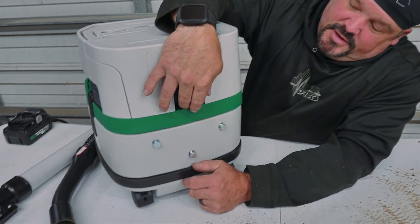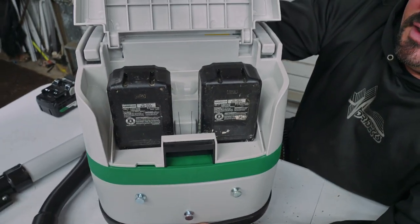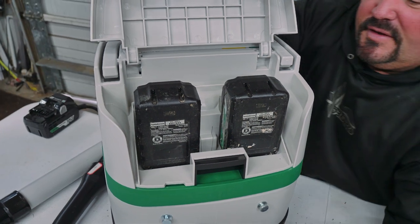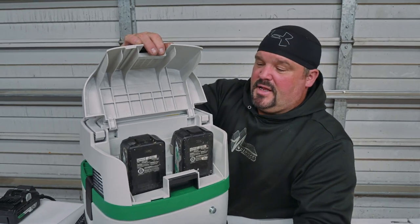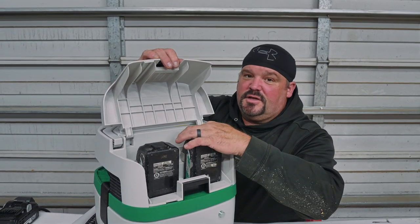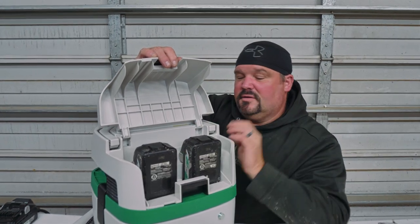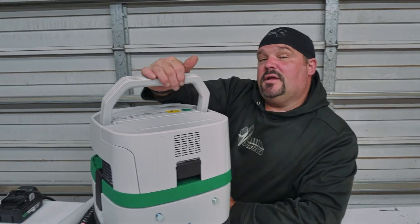On the back of this baby there's a latch right here — pull that up and that exposes your batteries. We're running two multi-volt batteries, 36 volts at four amp hours each, so you've probably got eight amp hours total with two 36-volt batteries. You can also check your bar indicators back here to see your battery level, but like I said earlier, you don't have to.